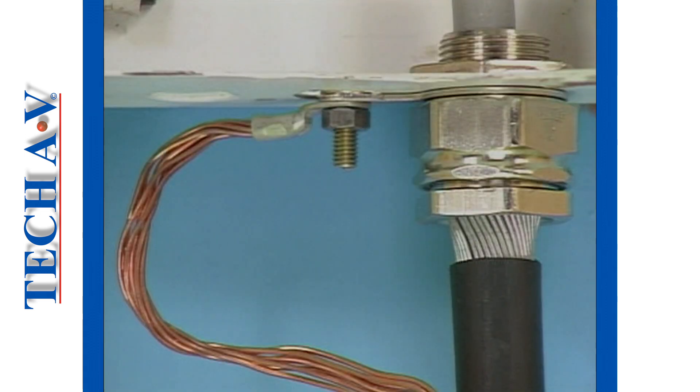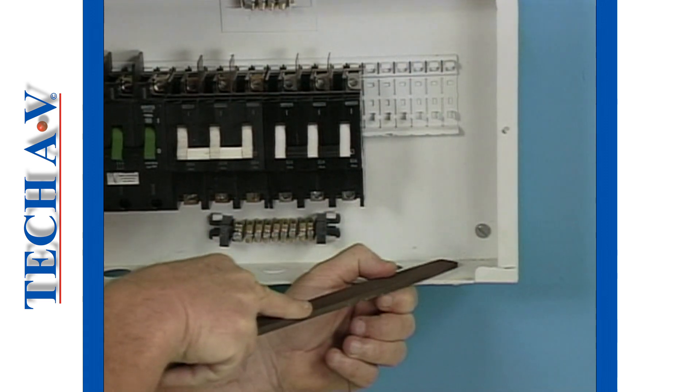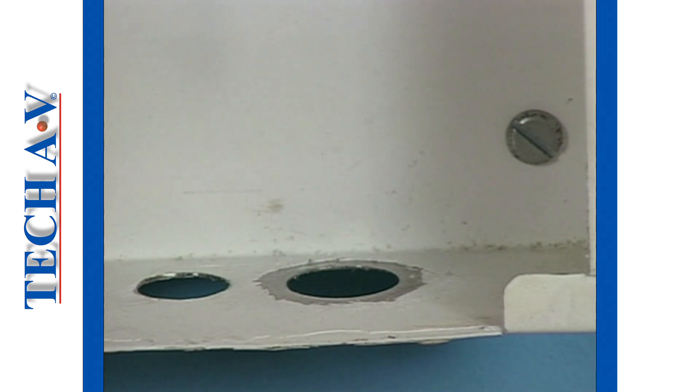One or more tags, depending upon the size of the phase conductors, may be fitted between the lock nut and the metal frame of the apparatus. Before attaching the gland, remove all paint, rust or grime from the cable entry point to ensure a proper electrical contact to earth.